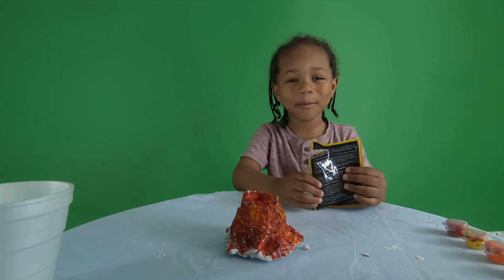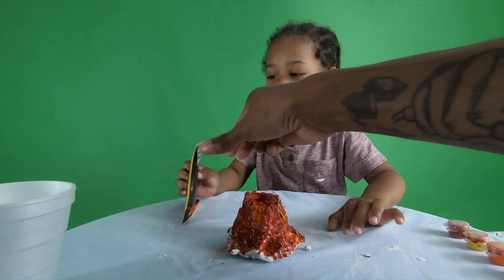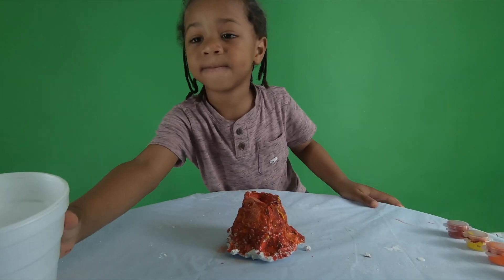Now we're gonna make a wrap. Turn it around — wrong way, wrong way. You gotta pour on this side. Yeah, alright, pour a little bit, okay? That's it, that's it. Alright, pour.